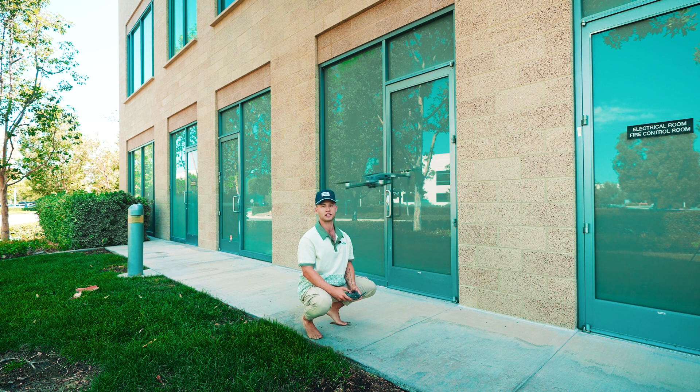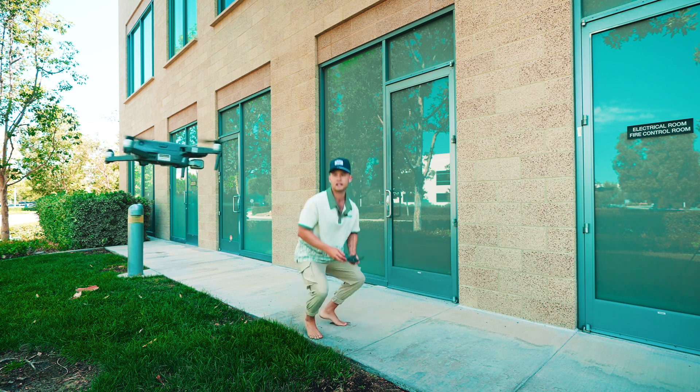Now I can fly it just like normal. That's how you take off from your hand — and now let's cover how to land.